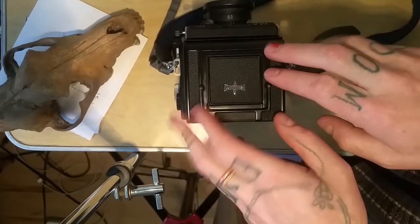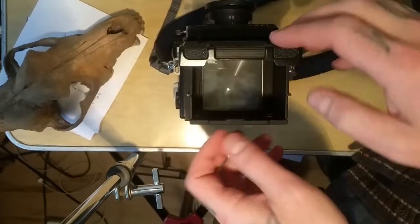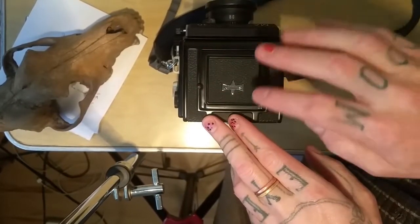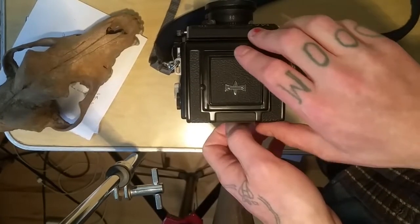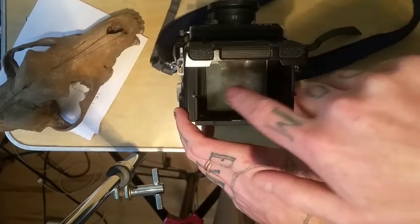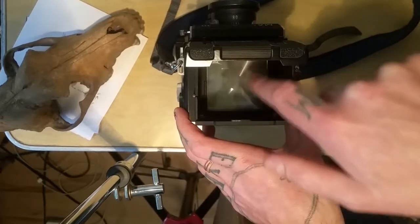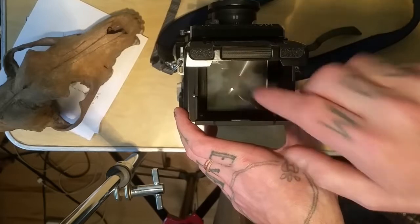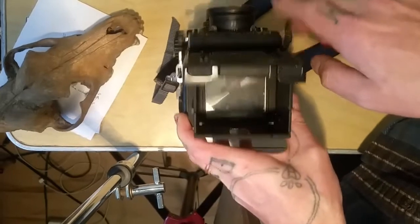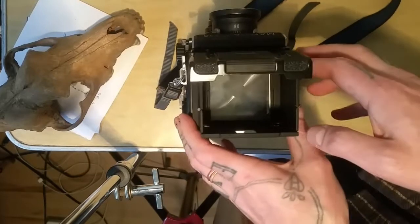Hello everybody. I'm going to do a quick video about how to get in here and get out all the bits and pieces of the old light seals. When I first got this from KEH there was a ton of black specs in between the focusing screen, the glass, and the Fresnel — or the ground glass — and then on the mirror just down inside of the body. There was no lens when I got this; I bought them separate, but the camera itself is in super good condition.